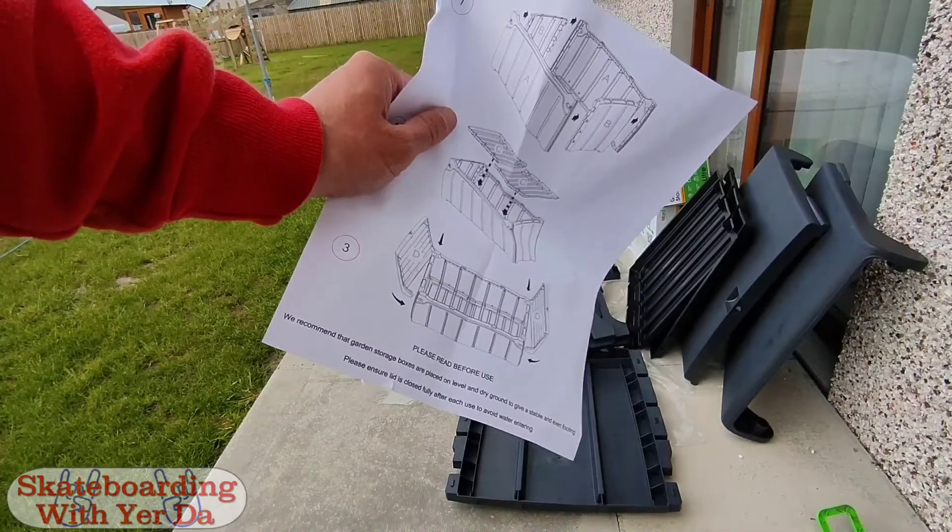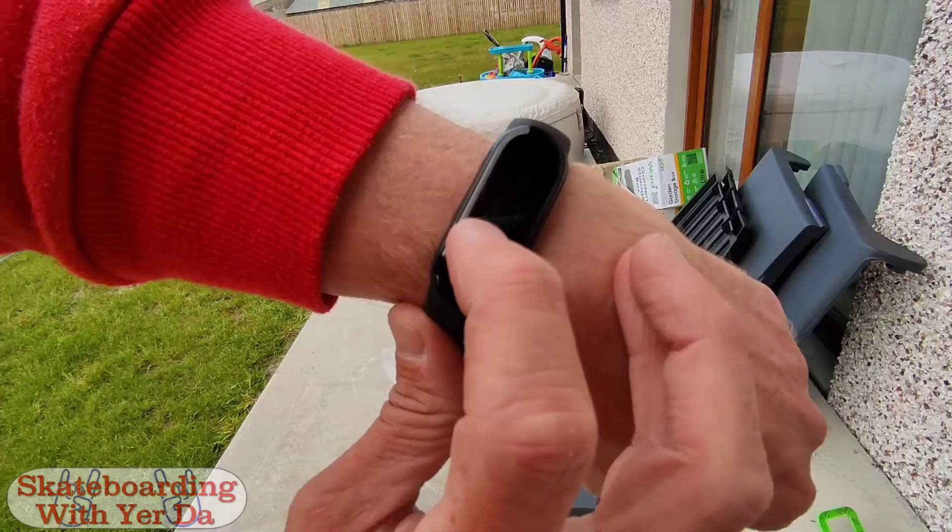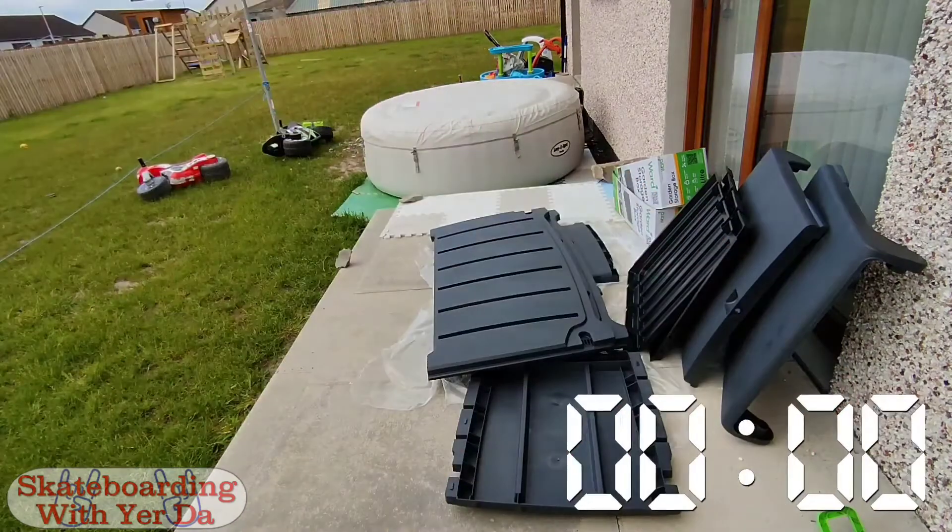I've studied the instructions, but you'll probably not see this. That's a three minute timer. Right, so that's the timer started.